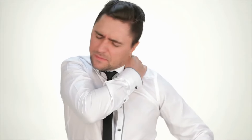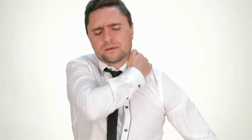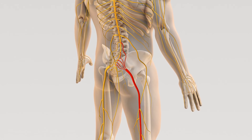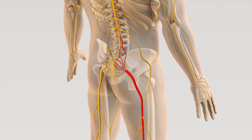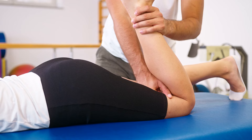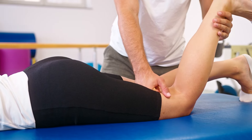Sciatic pain, as the name suggests, occurs when our sciatic nerve becomes irritated or pressed by something, leading to pain along the entire length of the nerve. The sciatic nerve is the largest and longest nerve in our body, starting from the lower back, running through the legs and reaching down to the soles of the feet. The pain associated with it can pose challenges in our daily activities. However, the good news is that with some targeted exercises, you can alleviate this pain.